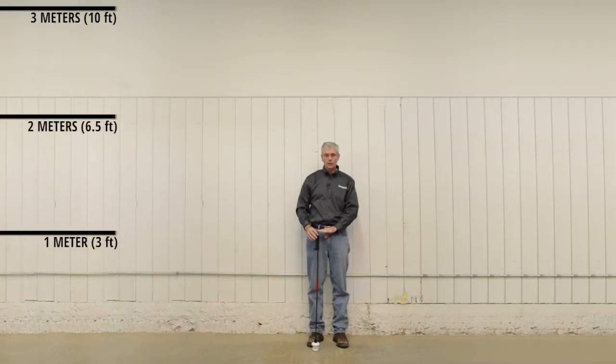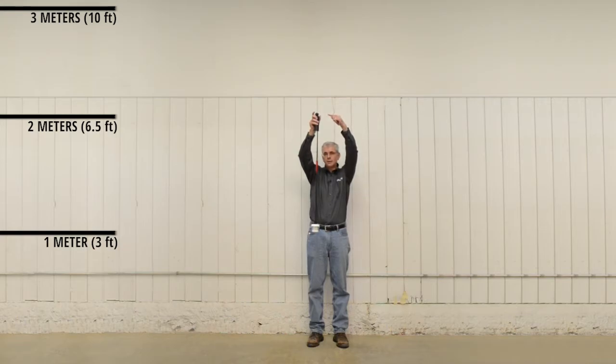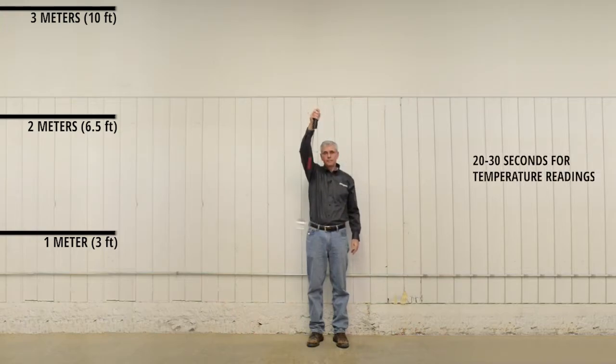Set it on the ground, get your one meter height, hold the temperature sensor at one meter, and note that the ball is at two meters. I can now press the go button, then I start waving it. This increases the airflow through the unit so it gets accurate temperature readings.